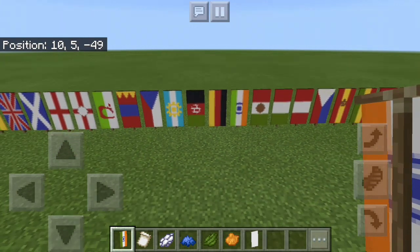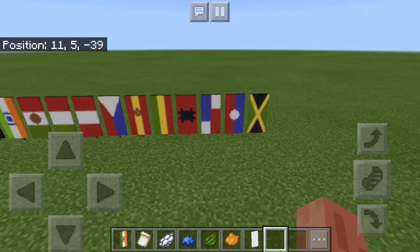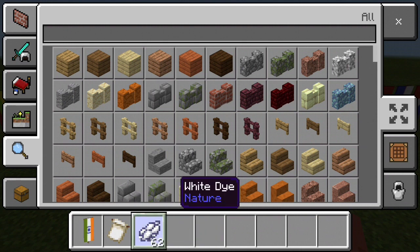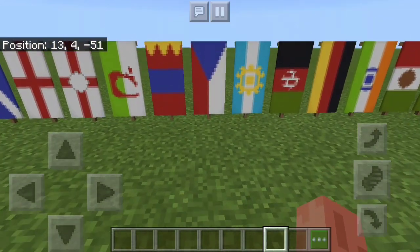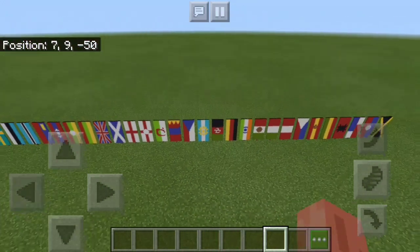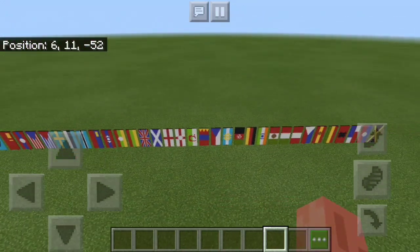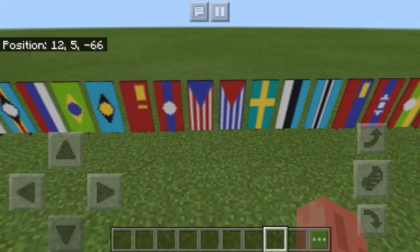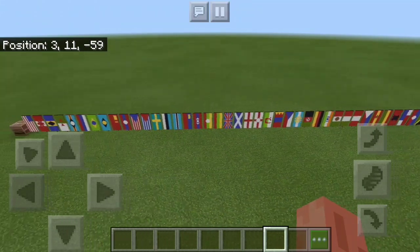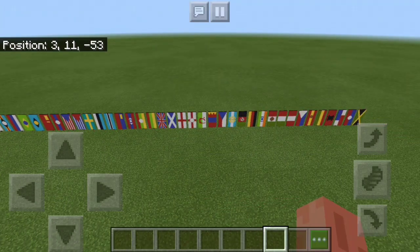And that is part three of banners. These ones will be part four — I'll also make a video on that. But that's how you make the part three flags: Mongolia, Czech Republic, Argentina, Afghanistan, Germany, and India. Those are also linked alongside the British Isles flag, part two, and part one in the description. Have a nice day — please like the video and subscribe to my channel if you haven't already. Bye!